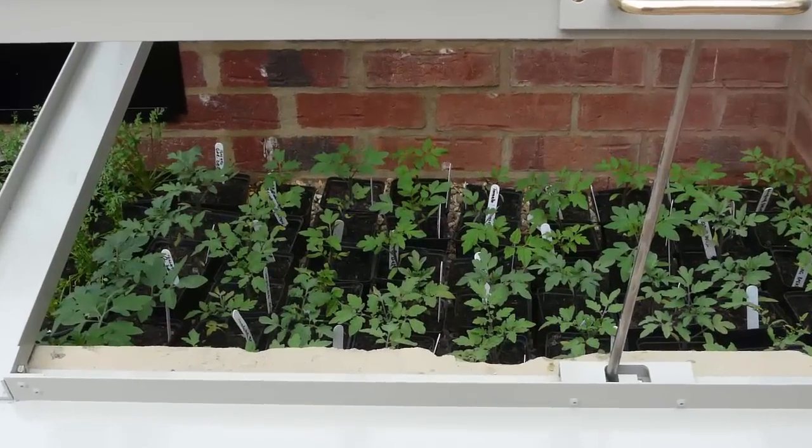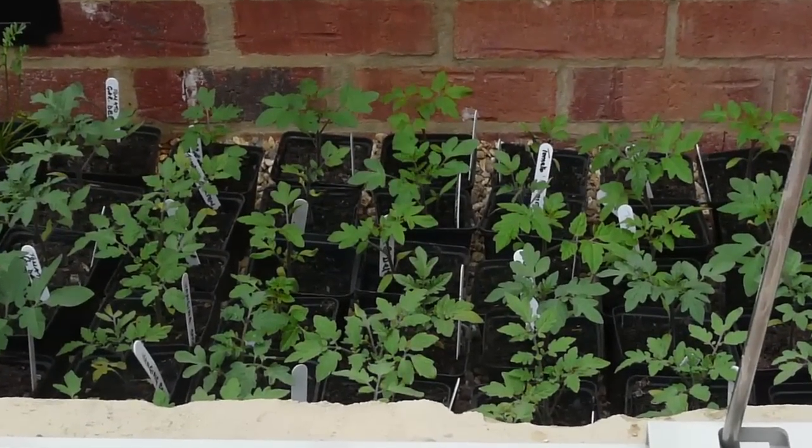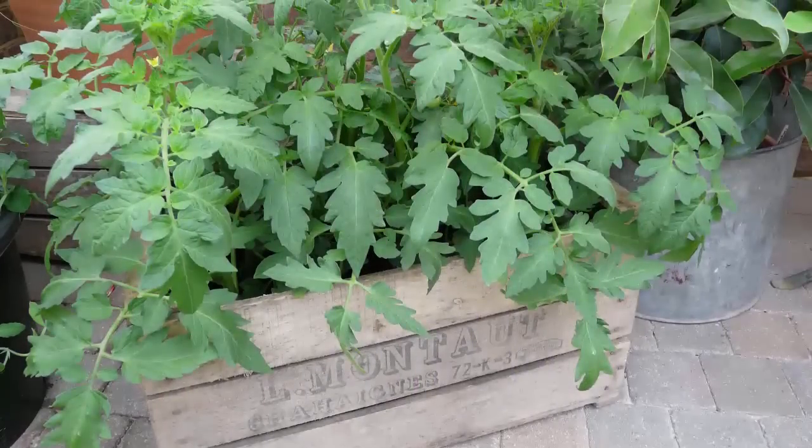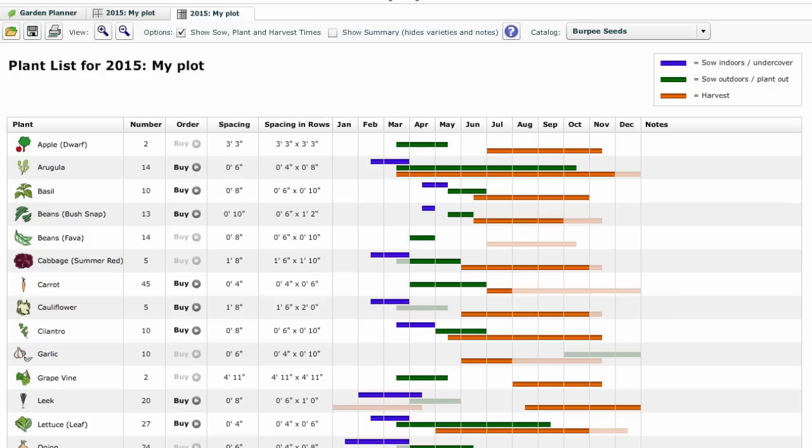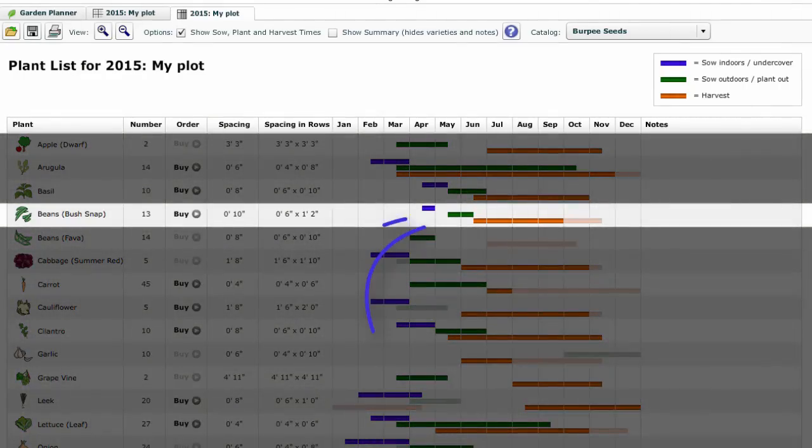Tender crops such as tomatoes, cucumbers and chili peppers can be sown weeks ahead so that they're ready to plant out as soon as the date of the last frost has passed. Our garden planner will tell you the best time to sow and plant based on climate data for your area.